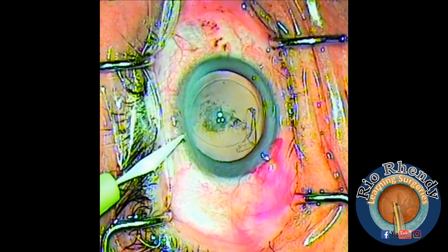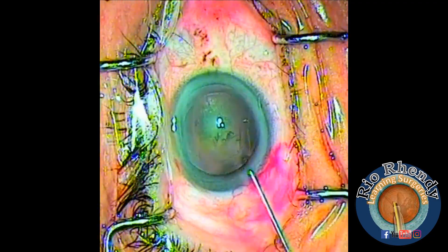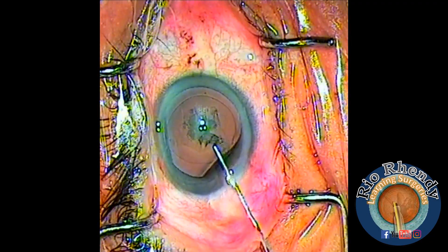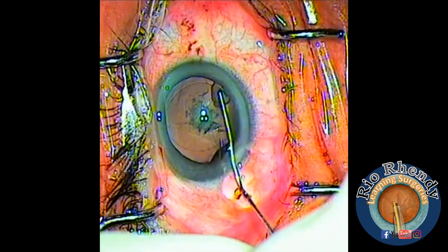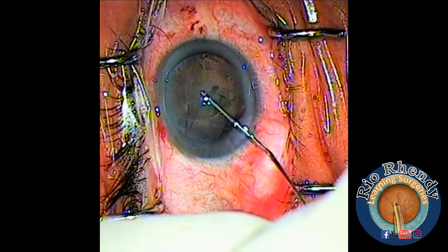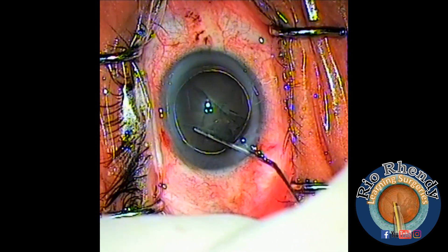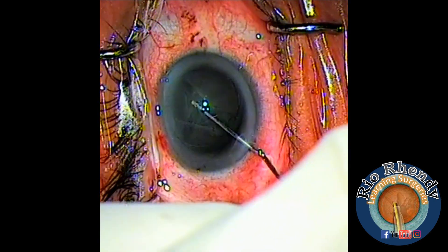The capsulorhexis is done — a nice circumferential tear. Now I make a side port with the 15-degree step knife at 8 o'clock, and I'm starting hydrodissection. We have to put the cannula behind the anterior capsule and inject fluid.